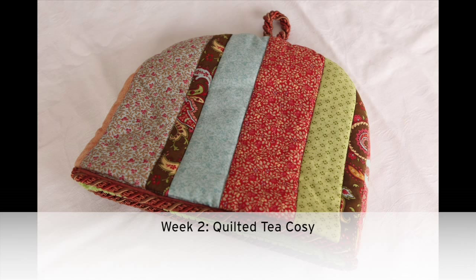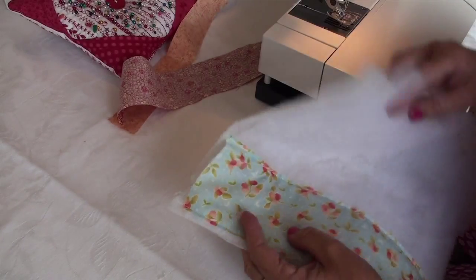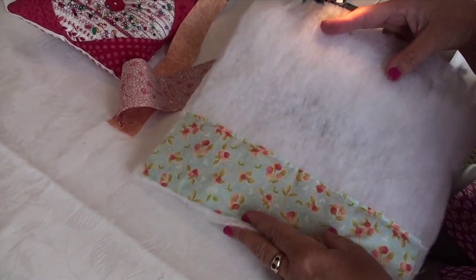Hello and welcome to week two of our Living With Your Craft series. This week we are looking at a quilted tea cozy. Let's take a look at the quilt as you go method.